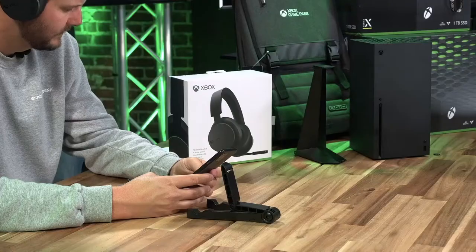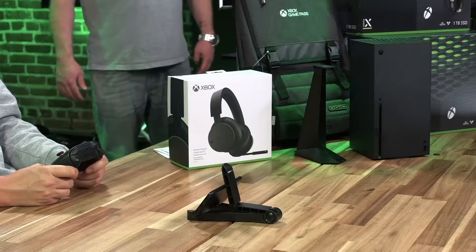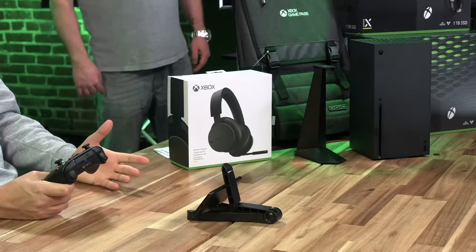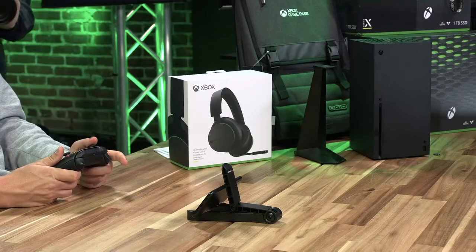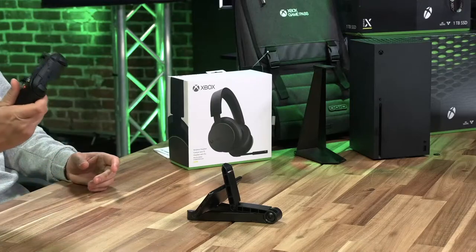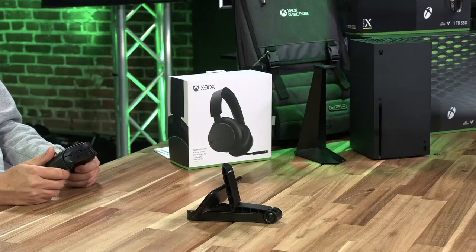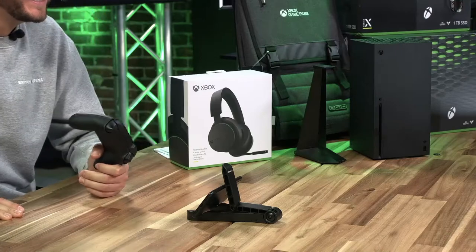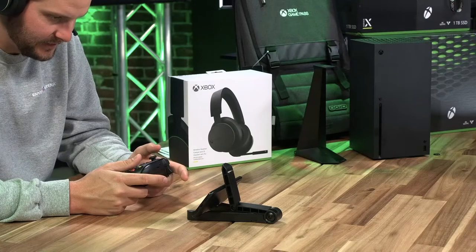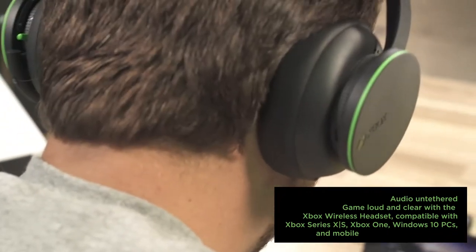I'm going to take the headset off now — I was probably talking much louder with that on. Oh my God — I am literally doing this right now. I'm listening to music, and this is quick. Everything is wireless. It's Halo 5! Oh my God, you guys — this is so much better than it was before. I'm still listening to music, still in Discord, and I'm playing Halo.